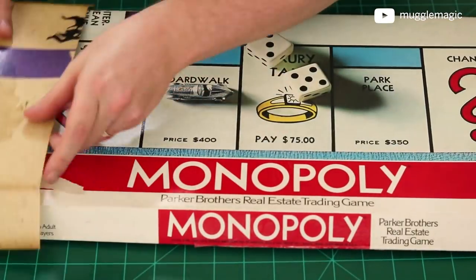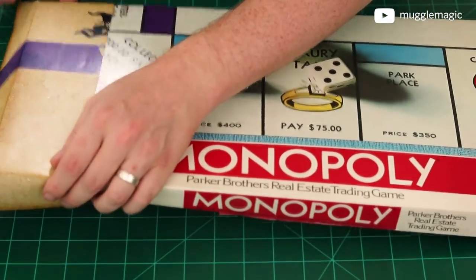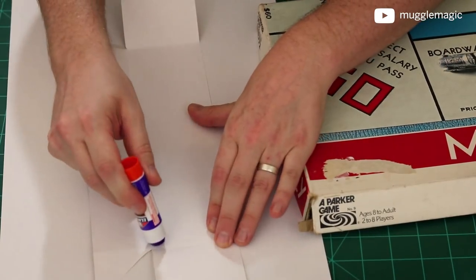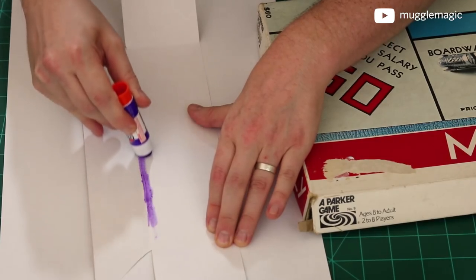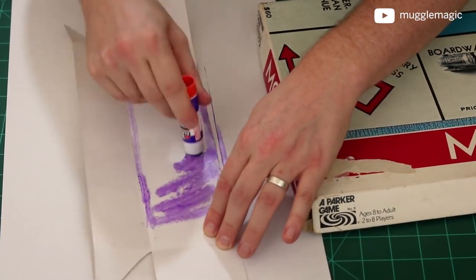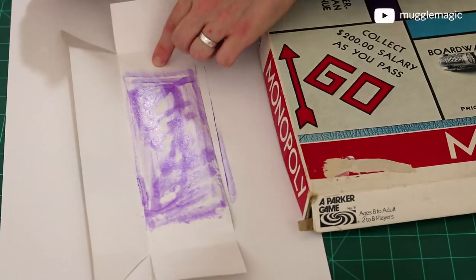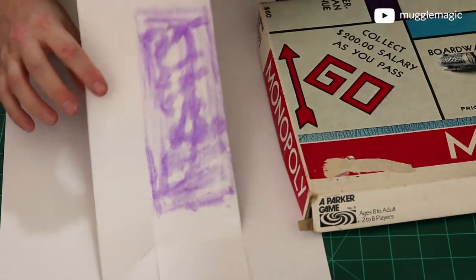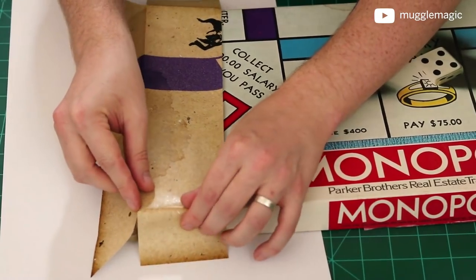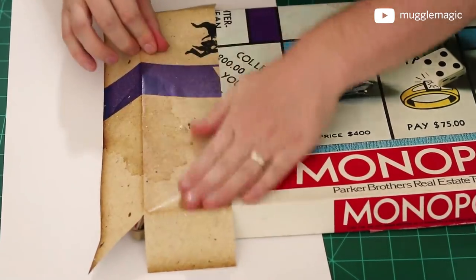Now we'll start by gluing this on to this end of the box. As you can see, the idea of this is just to reskin an old Monopoly box. To do this, I will use just a glue stick. You can use whatever type of glue you want — I just prefer glue stick because it's really easy, and a lot of people already have glue sticks around their house so they don't have to go out and get special supplies. I'm leaving about an inch on this side glue-free and an inch on this side glue-free on purpose, and you'll see why in a moment. Then we'll just take this and line it up right in the corner here. Make sure that the fold we made goes right along the edge, and then we can glue this side down.